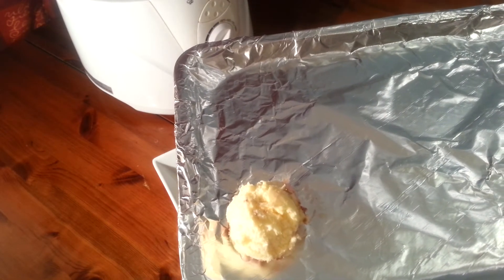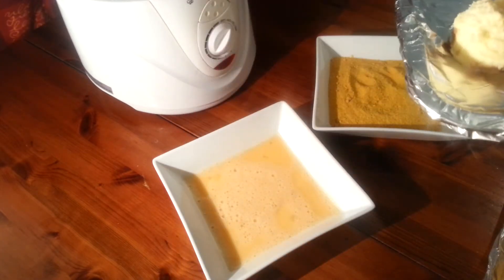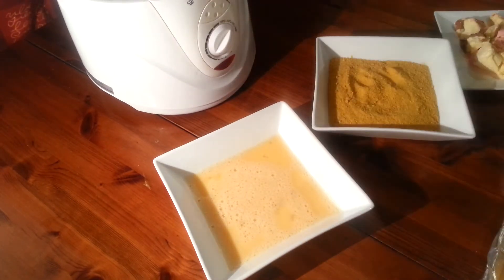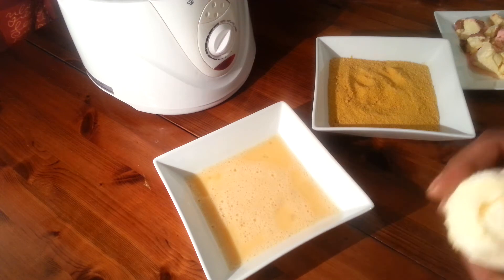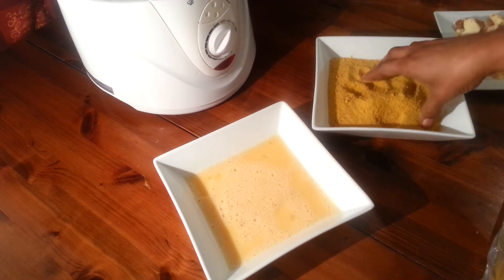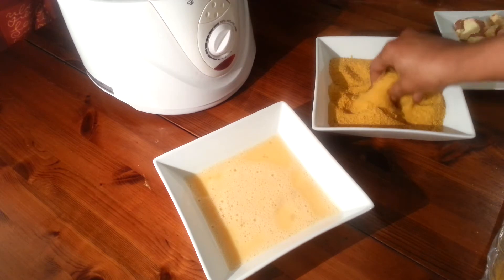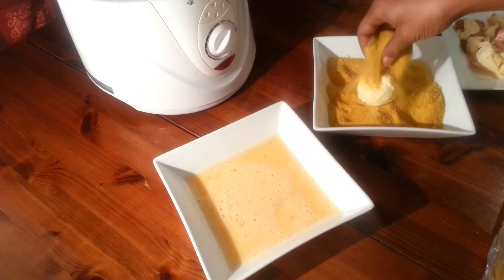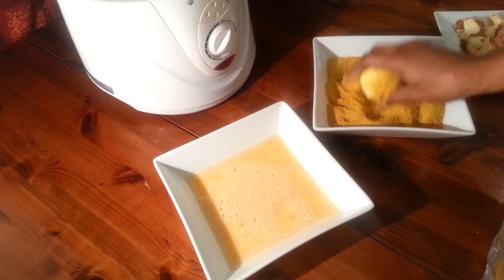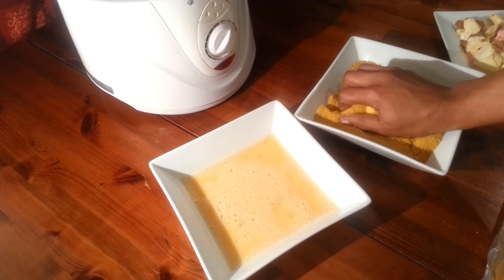Then you roll it into a ball and put it in the freezer for about half an hour. Then you take it out — I've taken one out now because I don't want to waste time — so it will come out of the freezer nice and hard like this. In this bowl I have some cornflakes which I've crushed up. I'm going to use this to coat it, so you put it in. You have to move really fast because you don't want the ice cream to start melting, and you put a nice coating on it as much as you can get.